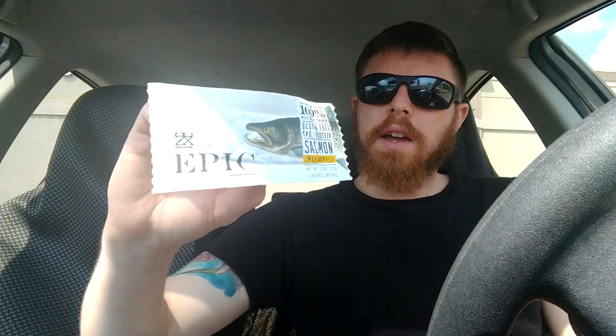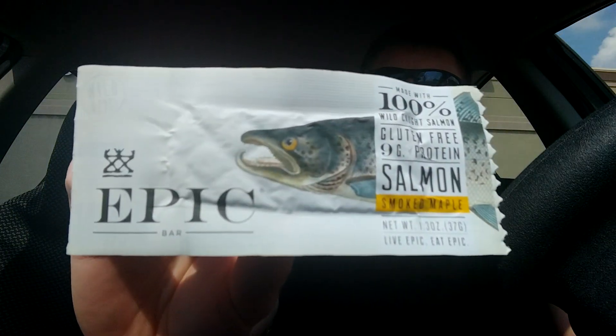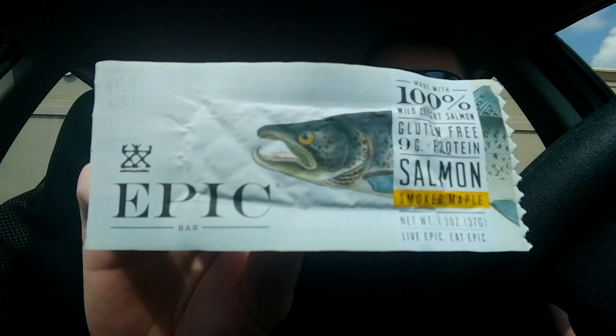Between the excitement is everything. I'm Mitch and this is Mitch Reviews Everything, and today I will be doing a jerky. I guess you can still call it that. There it is.